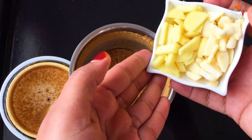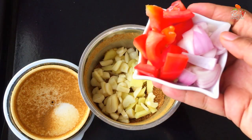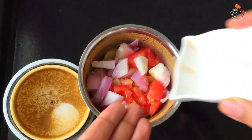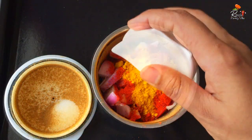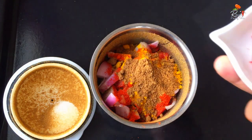That's how we have to make it. I will add that as well — 3 teaspoons of Kashmiri chili powder.